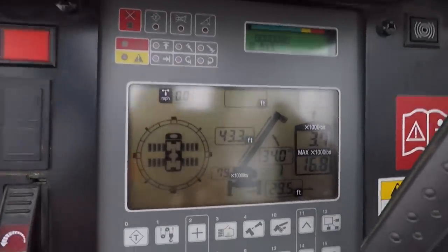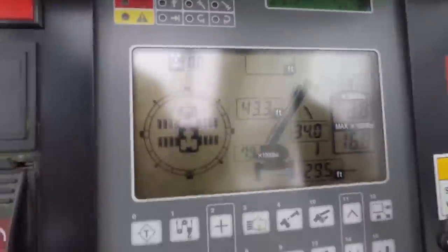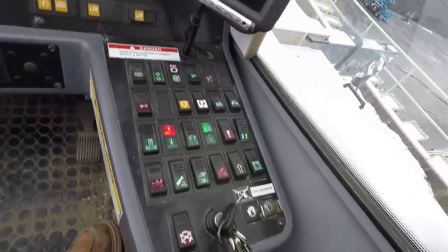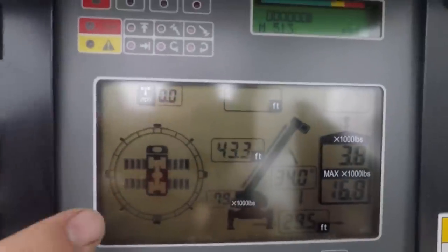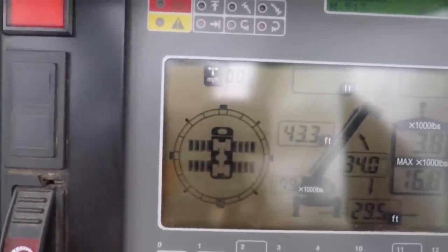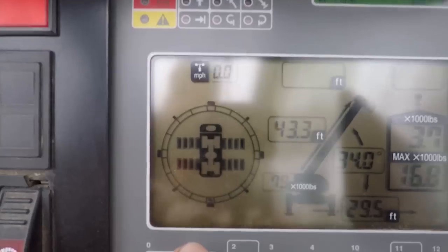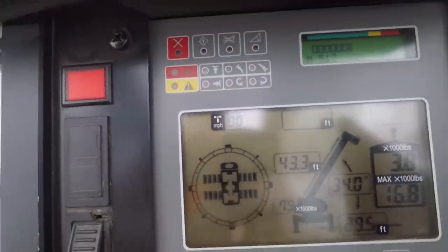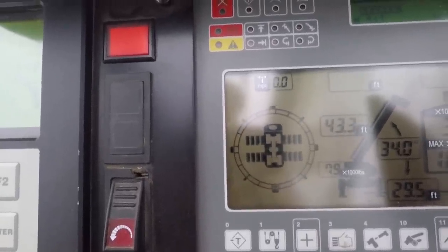Now we go over to this screen. There are a few different graphics on it with some buttons below it. I'm not going to get into all the buttons — there's buttons in this cab almost like in the cockpit of an airplane. This graphic shows my outrigger configuration, and right now they're all fully extended. There's also a circular graph around it with a dot at the bottom, and as I rotate that dot will move around the circle so I can glance down and tell exactly where I'm at over the carrier.